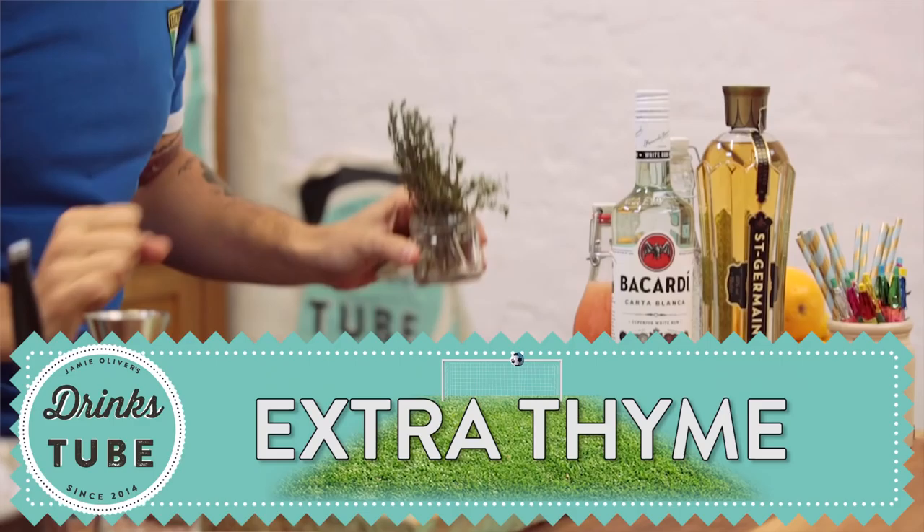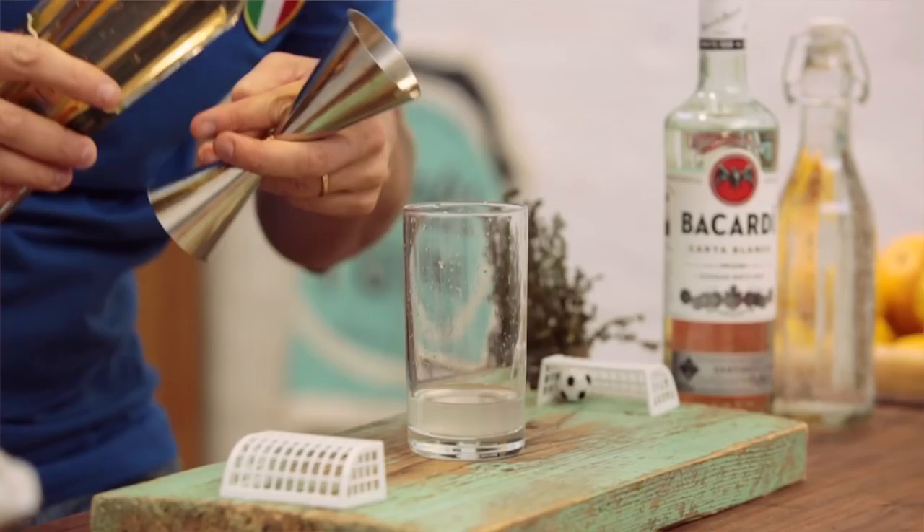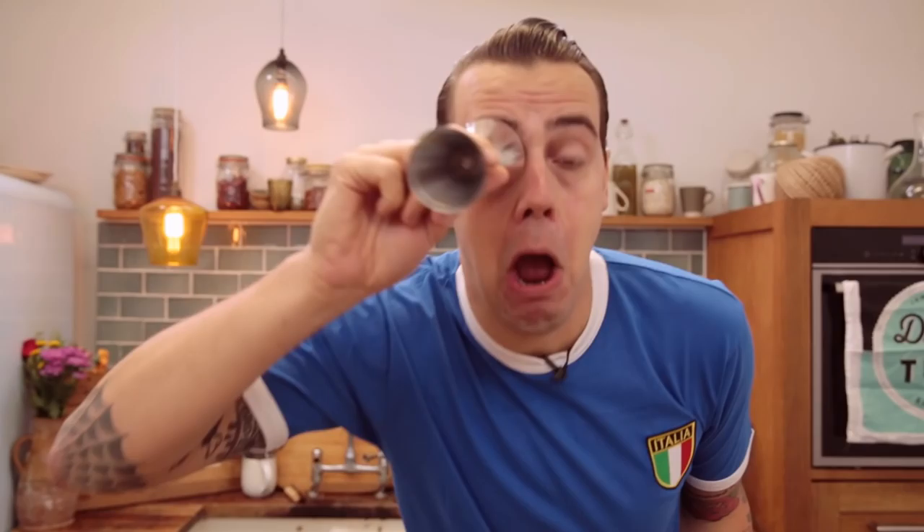Football is always good! Anyway, it's a brand of refreshing rum, fresh lemon, elderflower liqueur, pink red fruit, and bubbling soda — the best drink for you to enjoy at home when you're watching the match with your friends.